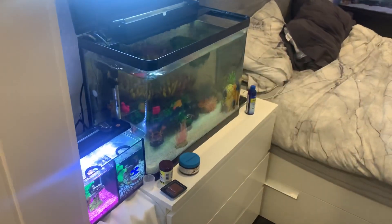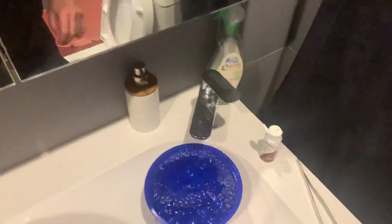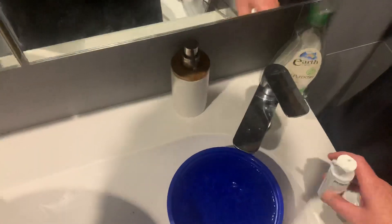If you're only doing a small water change, that is unlikely to be an issue. But if you're doing a large water change, it is very likely to be an issue.